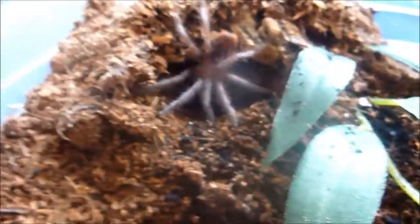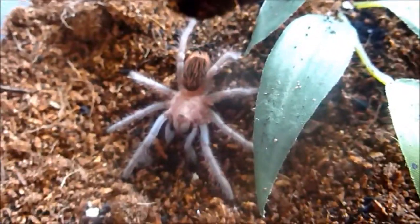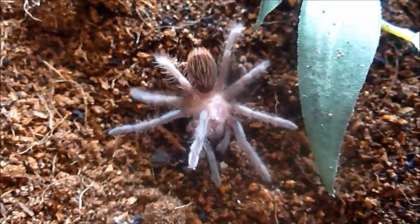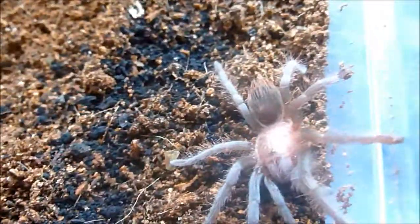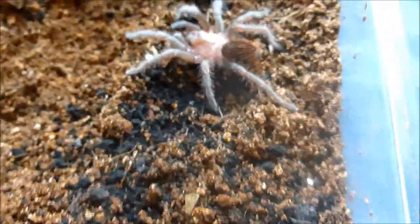Here is a recently molted Brachypelma boehmei burgeri — this molted about a week and a half ago. This one's only about an inch and a half, maybe two inches. Guessing it's a male but I haven't sexed it. Very fast — probably one of my rarer brachys. The carapace is almost like a Brachypelma albiceps but rather than being gold, it's more like a reddish gold with a red abdomen, and the legs are like a blackish blue tinge. Really, really beautiful spider. It's a bit more skittish than my other brachys, but all good.